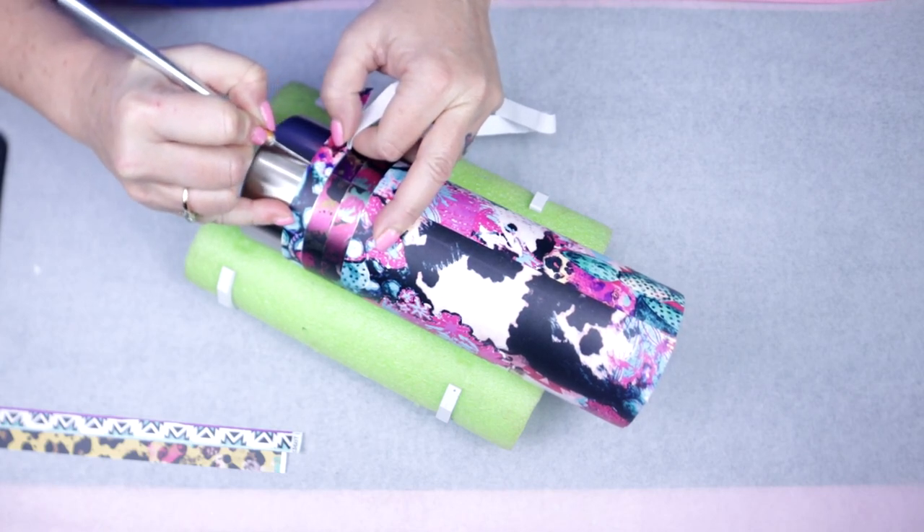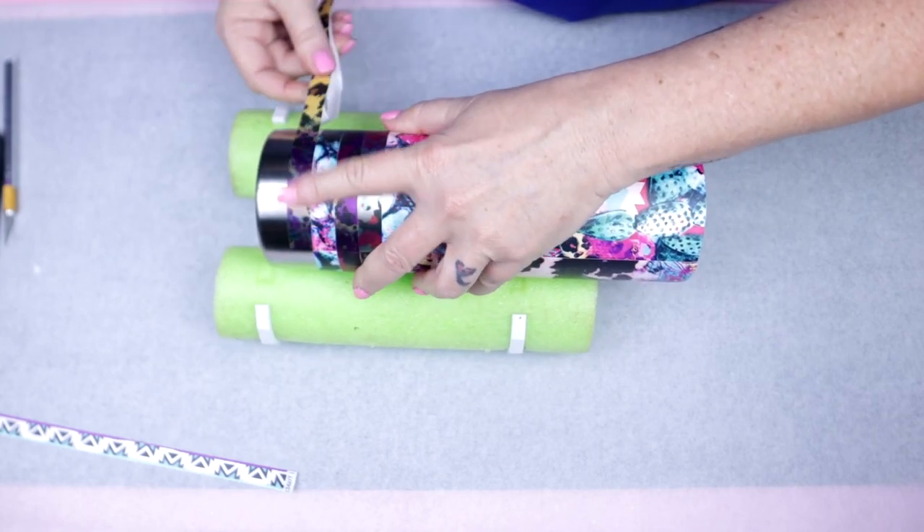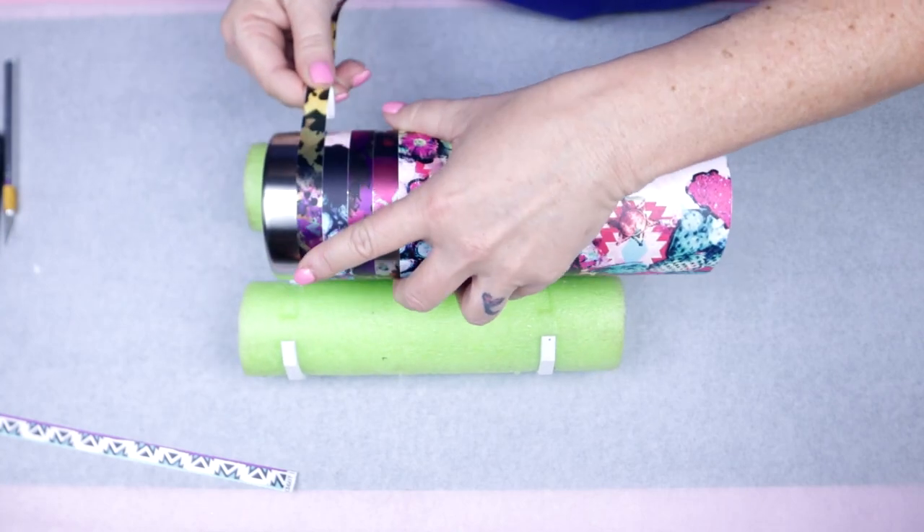You may have noticed that I'm using two transparent vinyls on the two top stripes, the opaque which matches the top primary vinyl, and then two more transparent vinyls at the bottom.